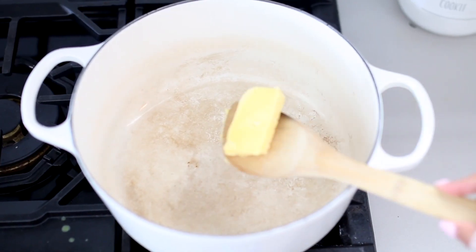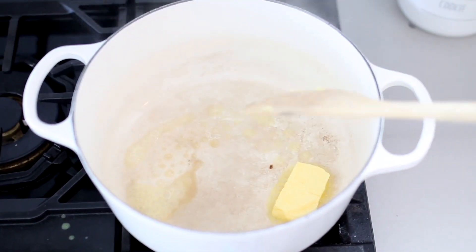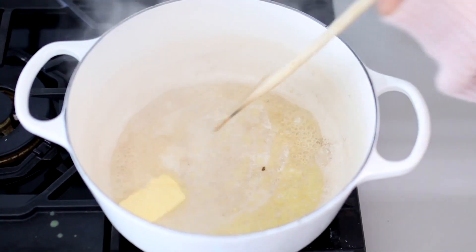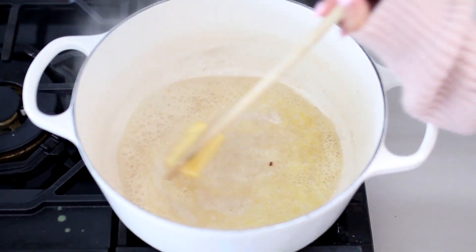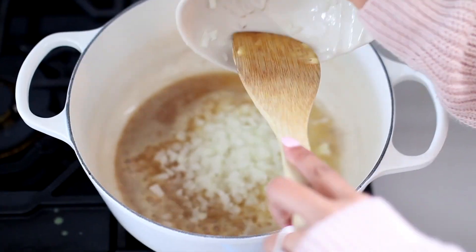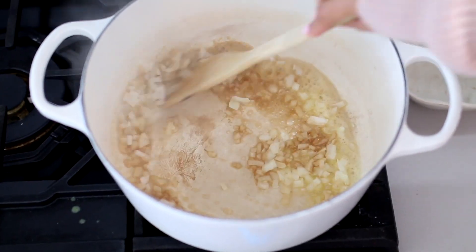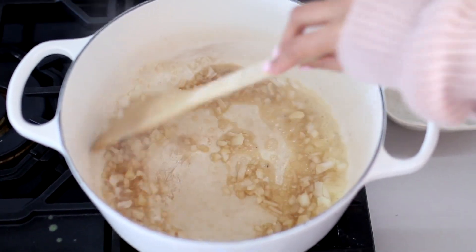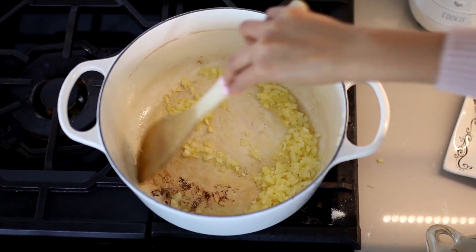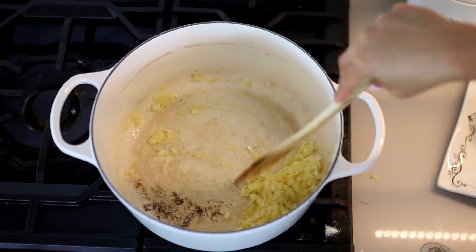We're going to start by creating the base of the soup — this is probably the most important step of the entire recipe. I have the stove on medium high heat and I'm adding two tablespoons of butter, letting that brown up a little bit. Then I'm going to add a fourth of an onion, mince that up, add it to the butter and let that sauté for about one to two minutes until it's nice and translucent. Then I'm going to be adding a small clove of garlic — make sure it's nicely minced.